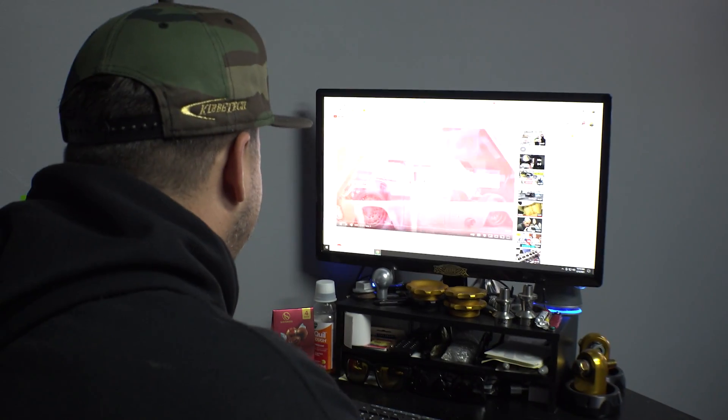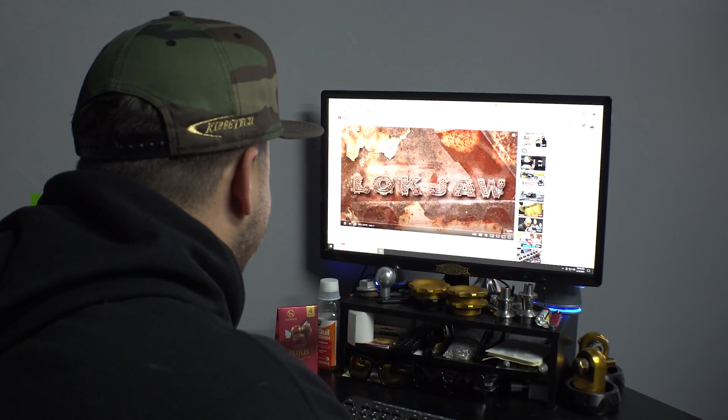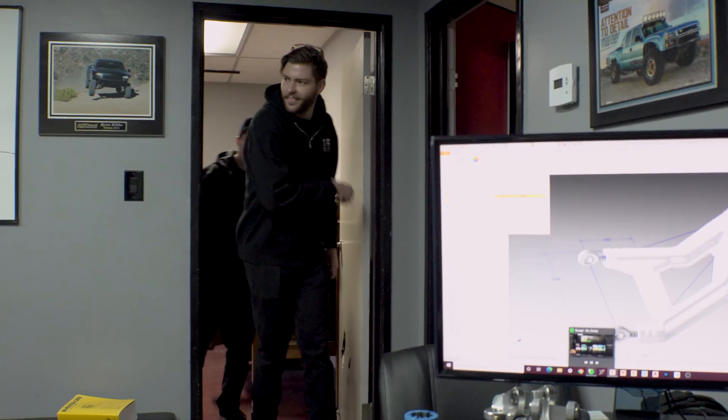Alright, let's do this — our truck Lockjaw. Hey Ryan, what's up? I am catching up on the latest on Lockjaw, and I know why you're here now.